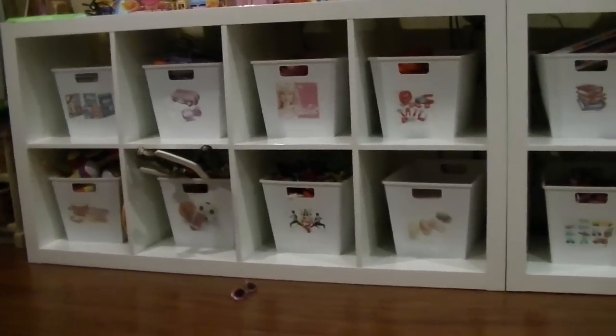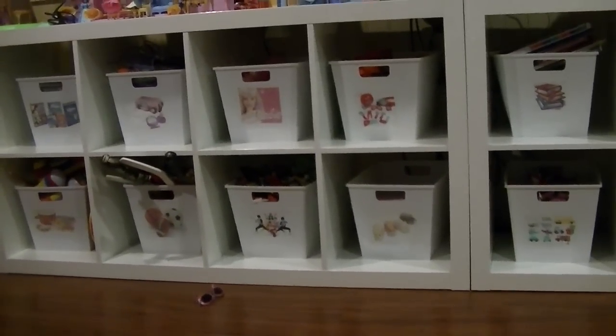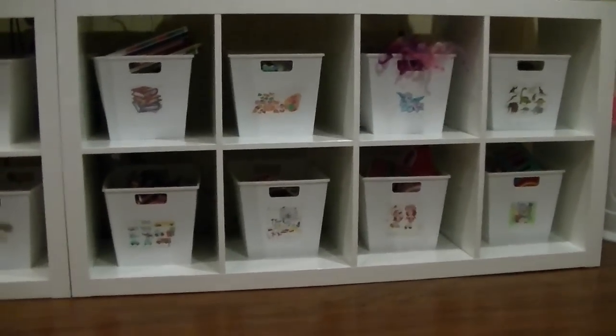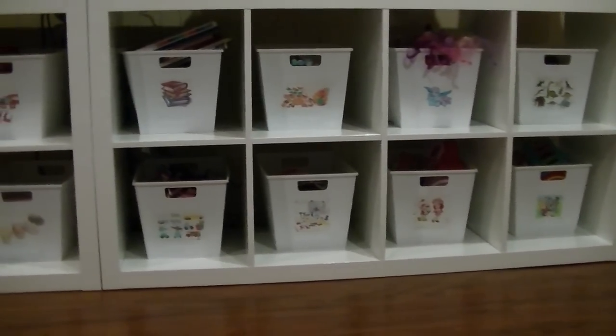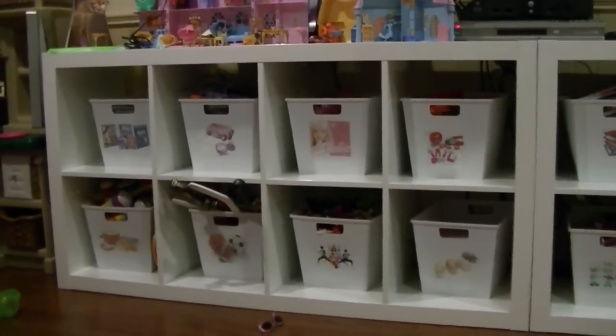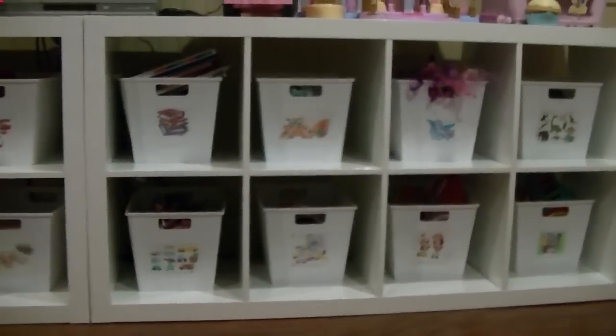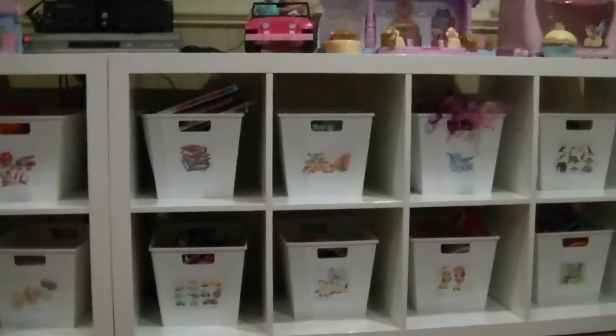I used to have these on a bookshelf and that didn't really work because the bookshelf was really high, so they were always asking me to get down the higher bins, and sometimes they'd try to do it themselves and the bin would fall and it wasn't really safe. So these nice low shelves are perfect.